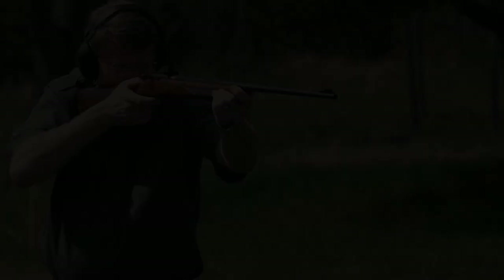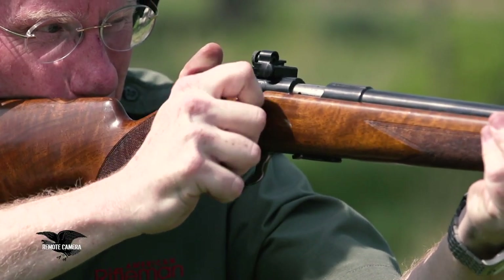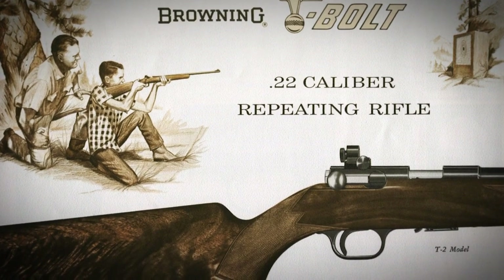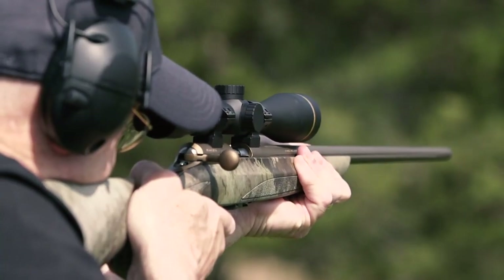A lot of people have heard of straight-pull guns like the Ross or maybe even the Schmidt-Rubin, but a .22 straight-pull? That's exactly what Browning had in mind in the 1970s, and they even make them today. Browning was able to bring the idea of a straight-pull bolt action to their line of .22s in 1965. The Browning T-Bolt became a staple of scout camps across the country and 4-H shooting events from the late 60s, and it still continues to this day. The T-Bolt is a unique design and it's unusual still today in the realm of .22 rimfire rifles.